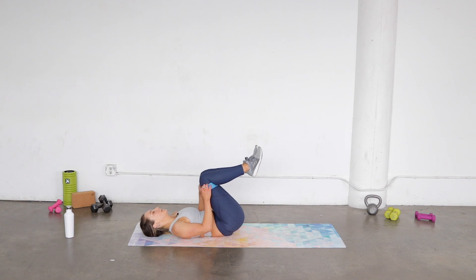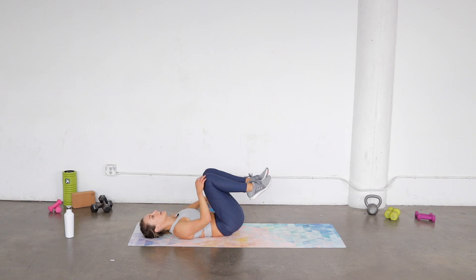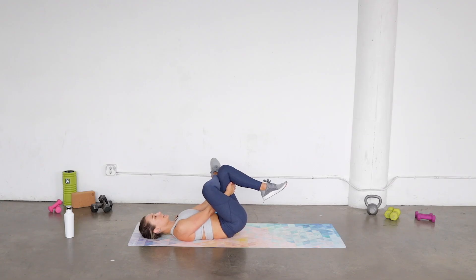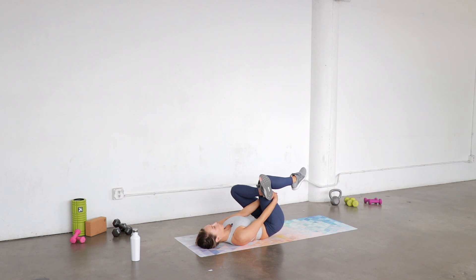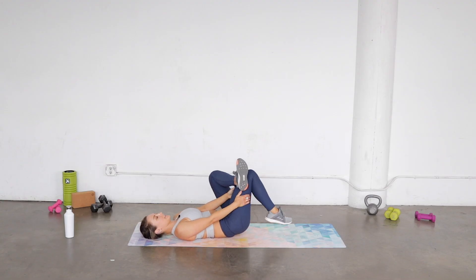Bring those knees in and take that band off. Cross that right ankle to your left knee, pull it in — big inhales and exhales, breathe into that hip, that right booty cheek. Bring it down and switch — cross the opposite ankle over and pull it in. Big inhales again, breathing right into that hip. Bring it down and release.